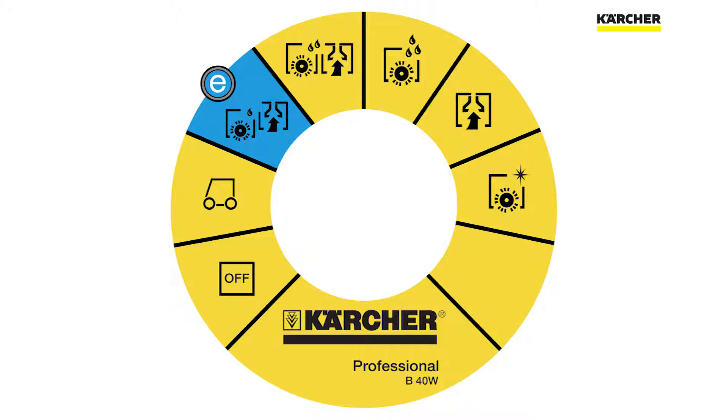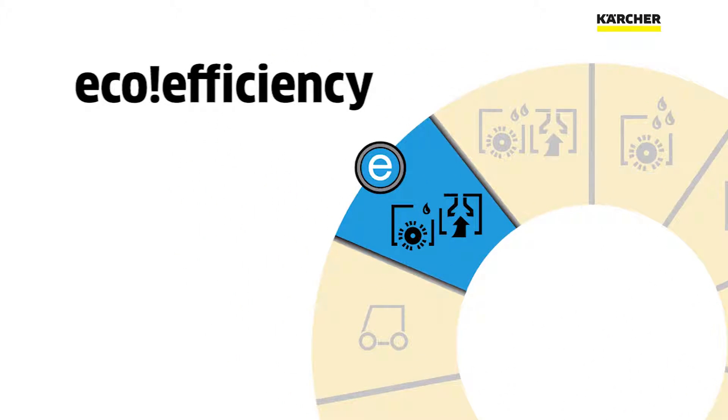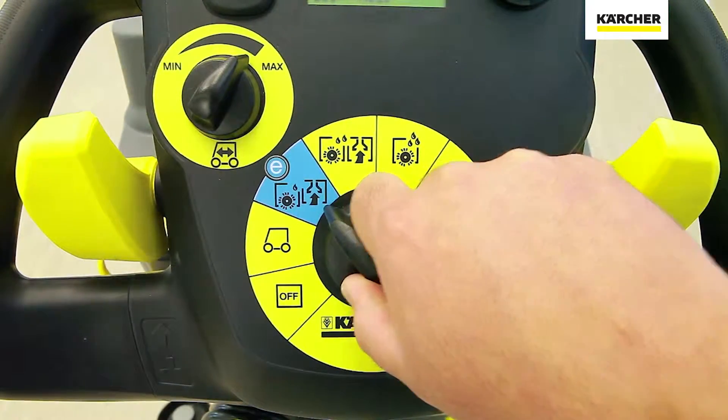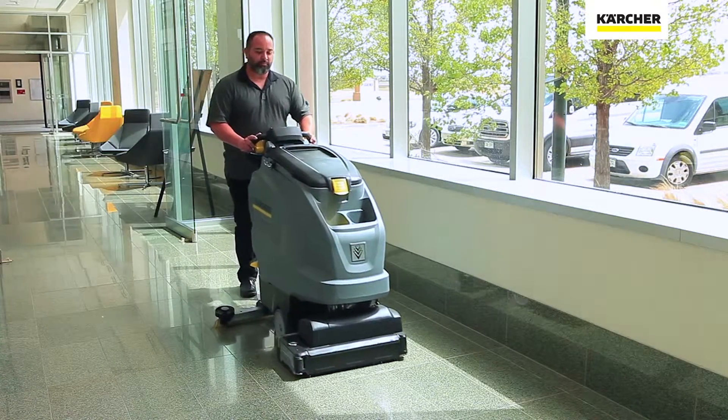You'll notice on the EZ Dial that one of the settings is blue — this is the eco-efficiency setting. What this means on an auto scrubber is a reduction in water usage and vacuum by about 30%, which actually extends run times and allows you to clean longer.